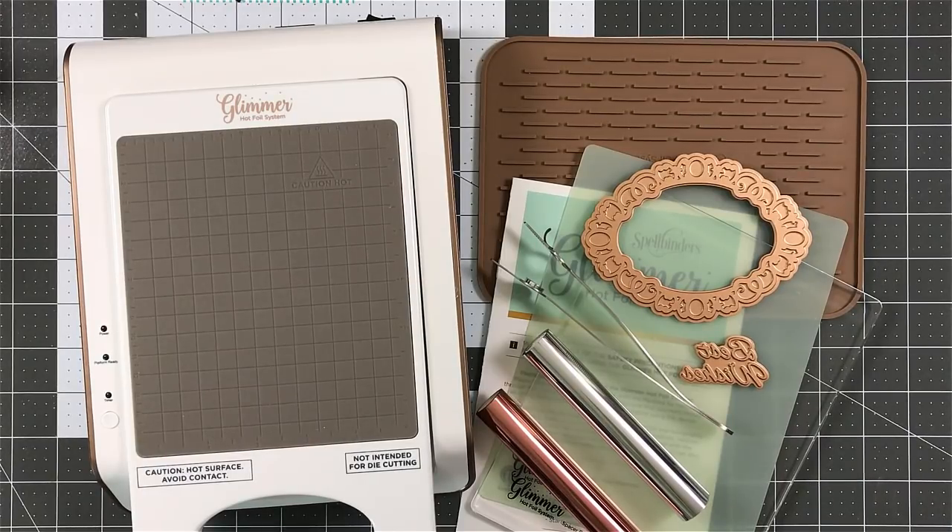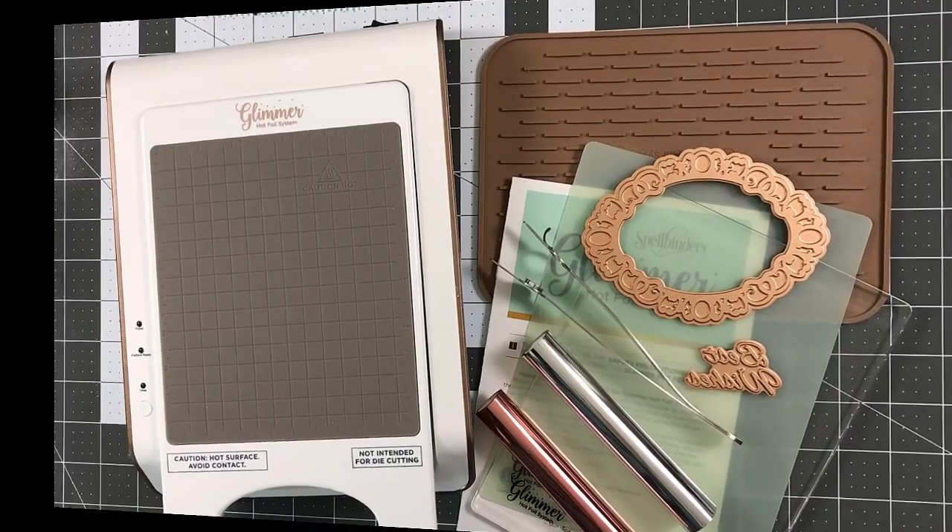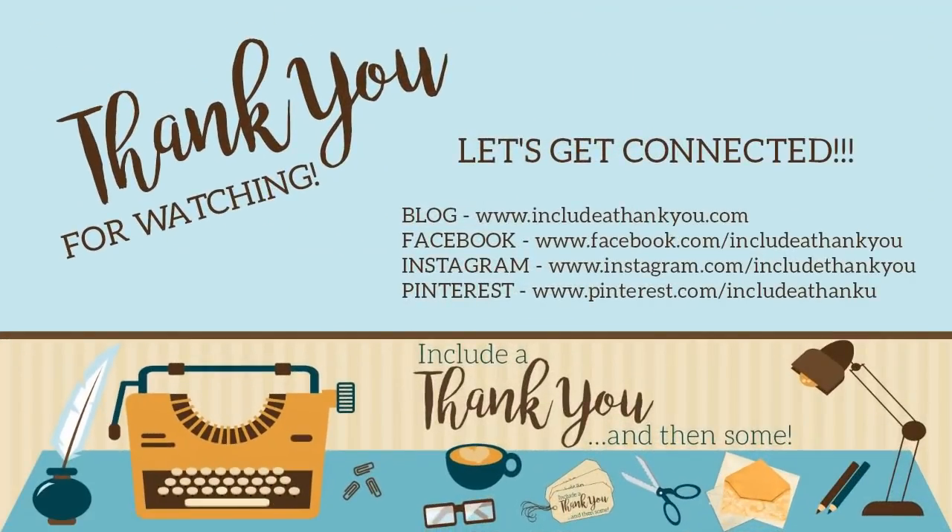I hope everyone is having a great day. I hope you're having a great week. I hope you had a great weekend, and all of that fun stuff, but always remember what's most important — always be creative.